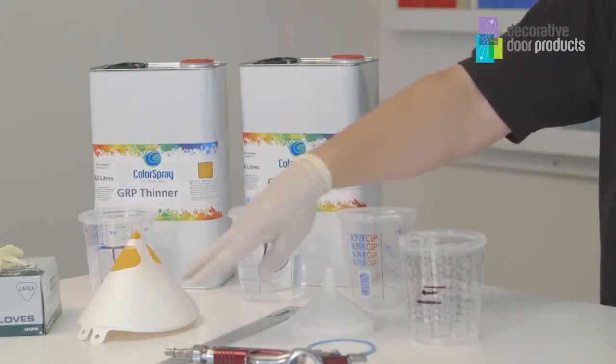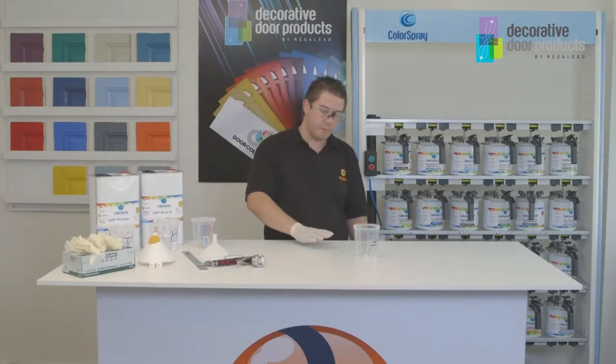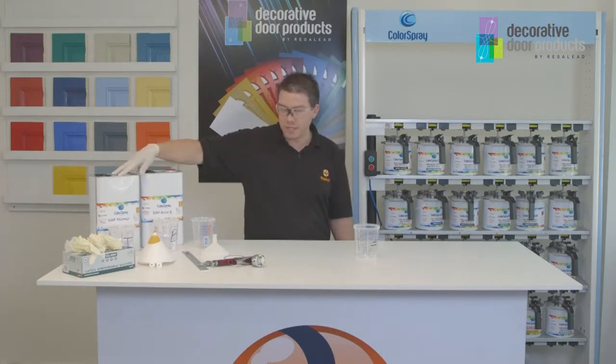The other thing you may need is a mixing stick. The paint mixing ratios for the pre-mixed material is three and a half parts to one part base to 20% thinners.